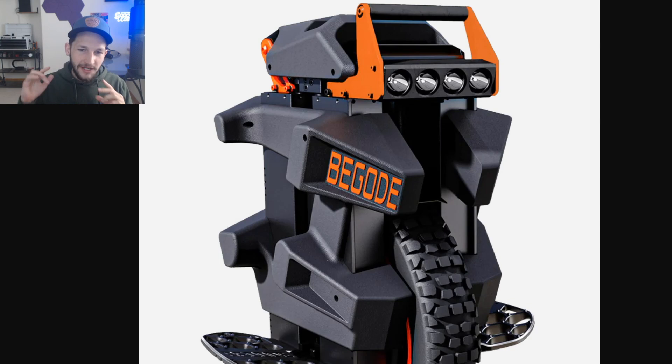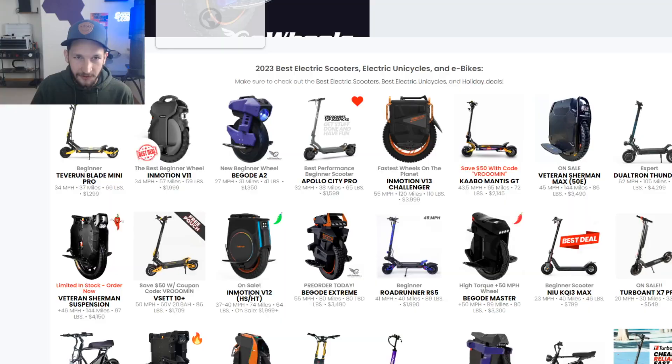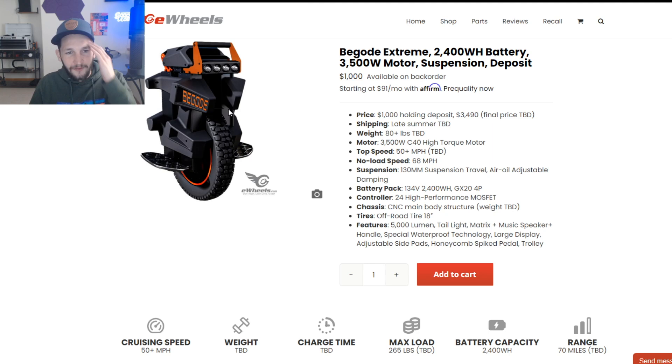What's up dudes, Chooch back with another one. Today I'm going to be talking about the Begoad Xtreme. This is a new electric unicycle about to hit the market coming up at the end of summer — a 134-volt electric unicycle by Begoad. This is going to be a contender to the Veteran Patton and is about to shake up the suspension and wheel market.